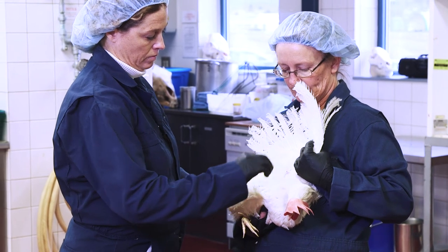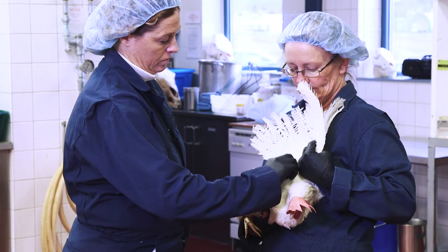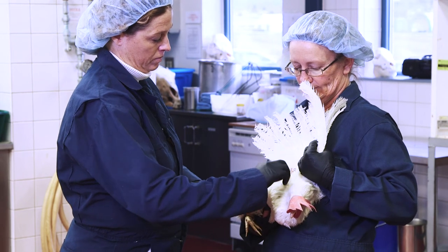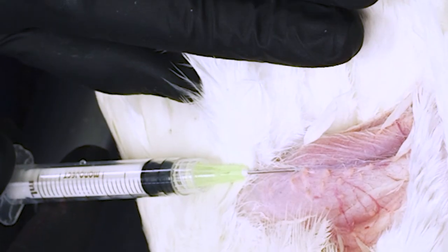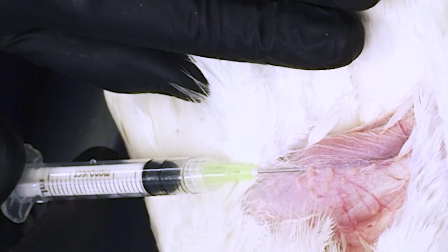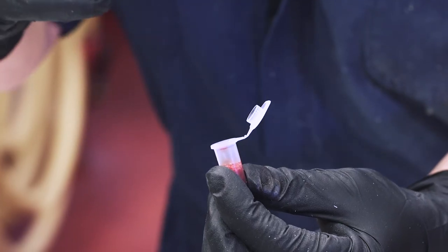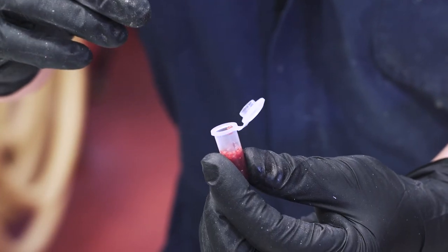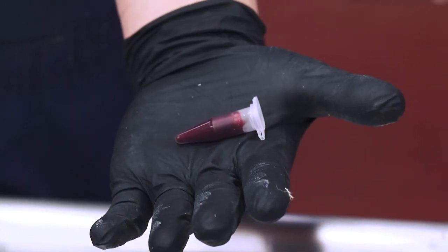If you're not using a table, the assistant holds the bird still against their body, restraining the feet at the hocks with one hand, and lifting the outside wing with the other hand. Again, the angle of the needle insertion should be nearly parallel to the brachial vein. When complete, transfer the blood sample into the collection vial, then close it and lie it flat to allow the blood to spread out and clot.